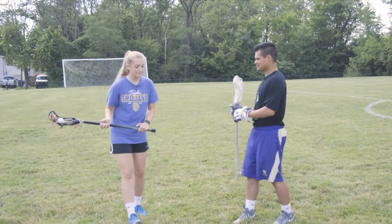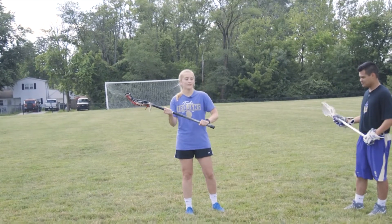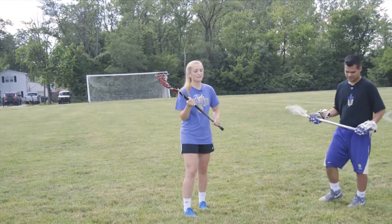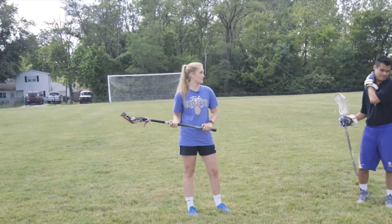Alright guys, cradling 101. Ball needs to be in your stick — that's the first thing. You don't want to grip your stick and give yourself white knuckles. If you're holding your stick too tight, the ball is going to come right out. That is not how you cradle, and it is one of the biggest mistakes that we see.